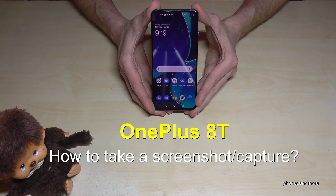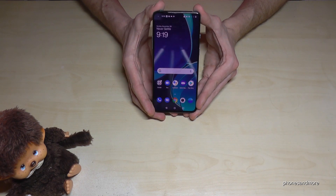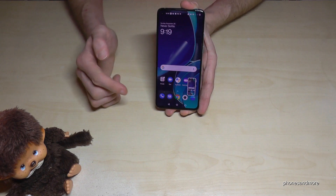Hello everybody, I want to show you with this video how you can take a screenshot with the OnePlus 8T. There are two ways — let me show you the first one. It works with the buttons: you will need the power button and the volume down button. Press these both buttons together and you will have a screenshot.